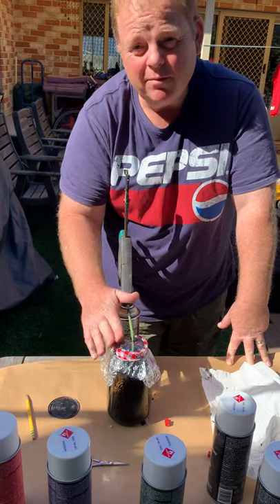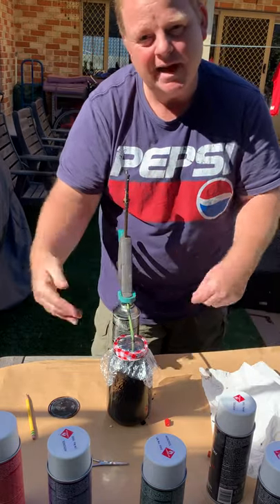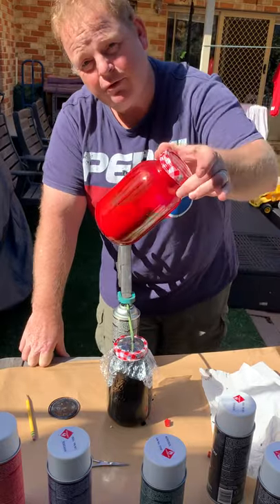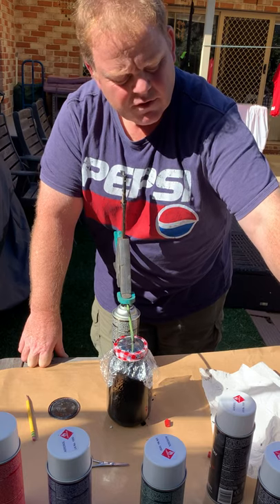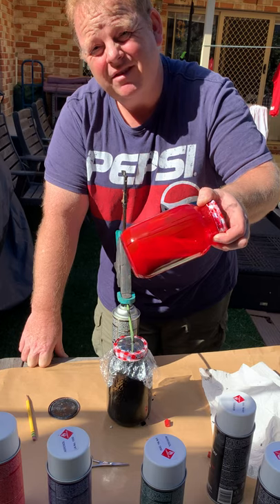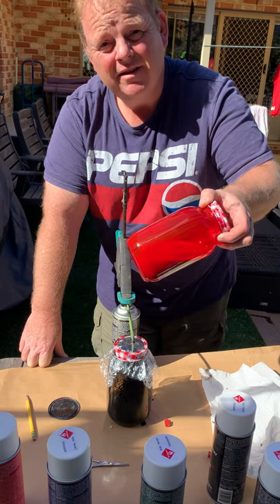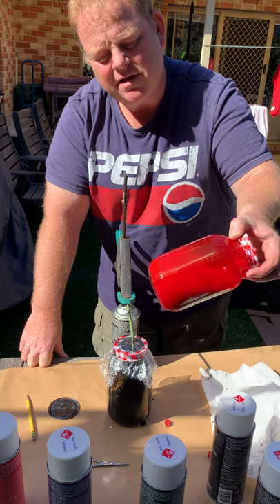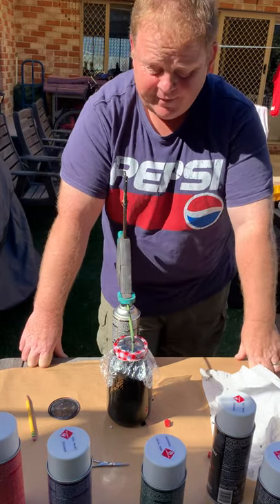Once all the paint's in the jar, don't be tempted to put the lid on — leave it exposed and just let all that gas come out. Once you've got that, you end up with jars of all your favourite colours, which you can then mix in other jars of course. This will last — I've had ones in this state last for over a year and a half, even in the temperatures we get here. So you can put the lid on once it's all nice and degassed. And that's how you do that. Have fun.